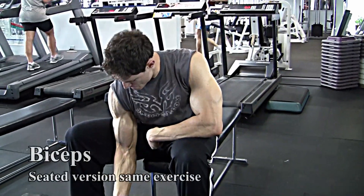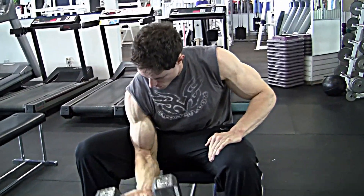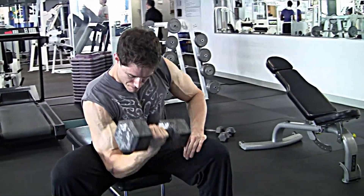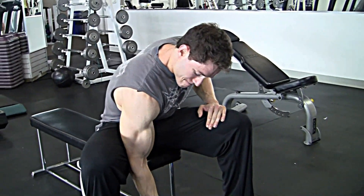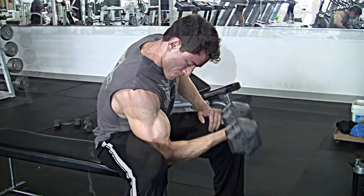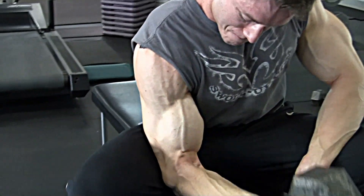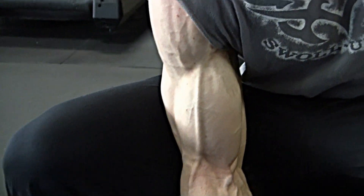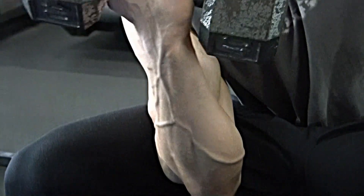I also do a seated variation of the dumbbell concentration curl. As you can see, my elbow is angled differently. As long as I go to failure on every set, I like to change it up and tweak the exercise. I can do a standing concentration curl, a seated concentration curl, or do them with cables, dumbbells, or even a barbell. I just like to switch up every set to get the most out of the exercise. And that's a really good shot of the biceps — got veins in the shoulders, veins all squirming through the bicep.